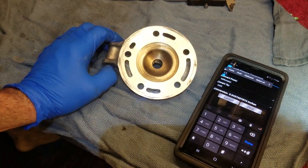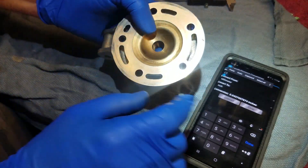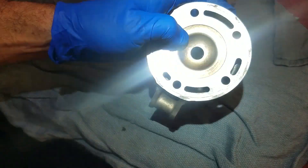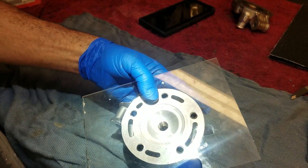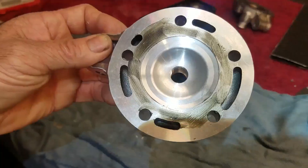Before I touch it, I have to CC it — I need to know what the stock CCs are so I can get the compression ratio right back to stock after milling. I took some plexiglass, cut it out, drilled out the holes and matched the head perfectly so I can bolt it on and CC it.